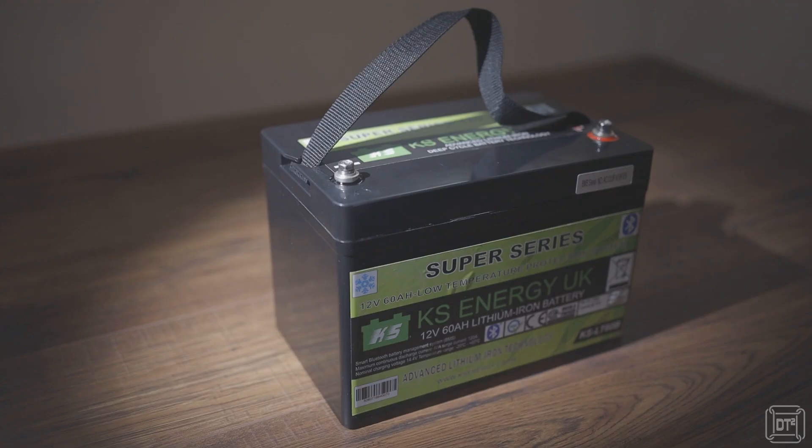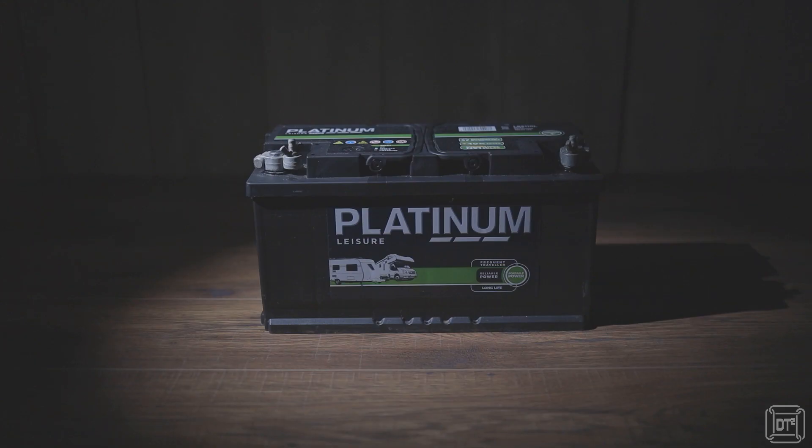Hi, it's Dave T here and today I'm going to give a review of the KS Energy 60 amp hour lithium leisure battery that I've just purchased as an upgrade from our current 100 amp hour lead acid battery. I've only had the battery for a few weeks so apart from some basic tests it hasn't been used in anger, so this video is only going to cover the basic specifications, the functionality of things like the associated app — yes, even batteries have apps now — and my reasoning behind purchasing this particular battery.